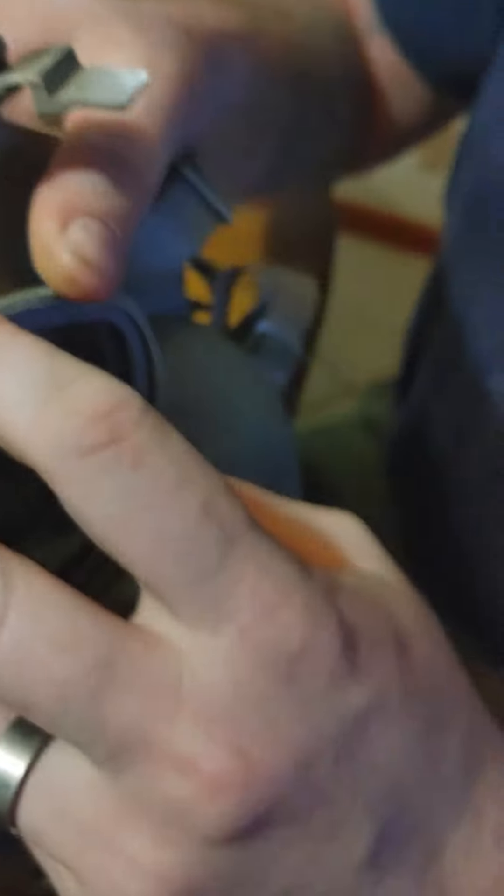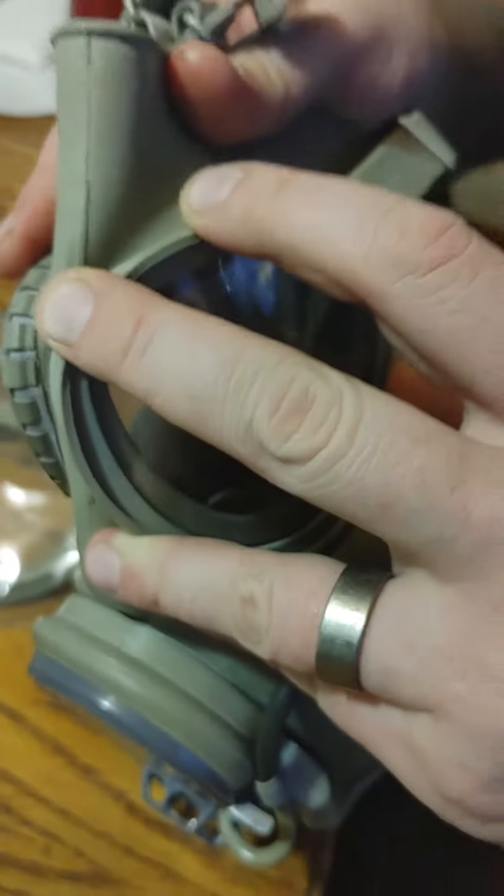Now, Josh, now that you've got it inside out, first present it before you release it so that people can see it. Present it. Now that it's presented in place, let me show you how it gets released. Go ahead and release it, Josh.